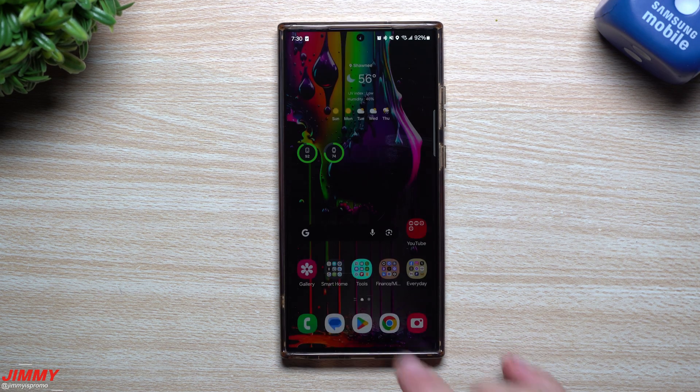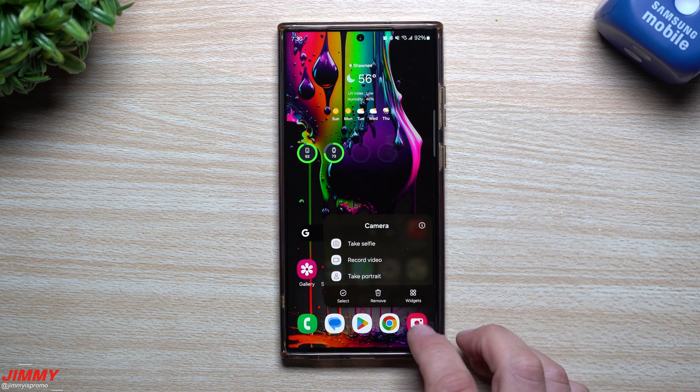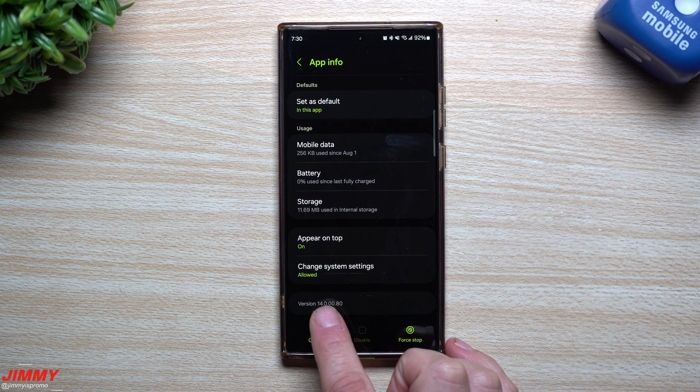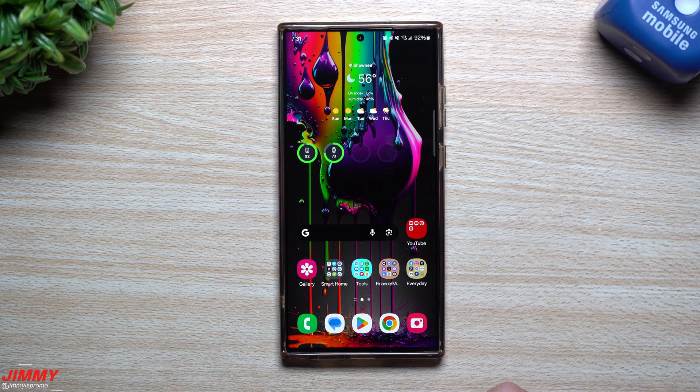Now that the update has finished, let's go through a bunch of different Samsung applications and services to see which ones have newer versions, so I can dive deeper to find any newer features or changes. First off, inside of the camera — before the update it was sitting at 140072, it is now at 140080. So there is a newer version of the Samsung camera.